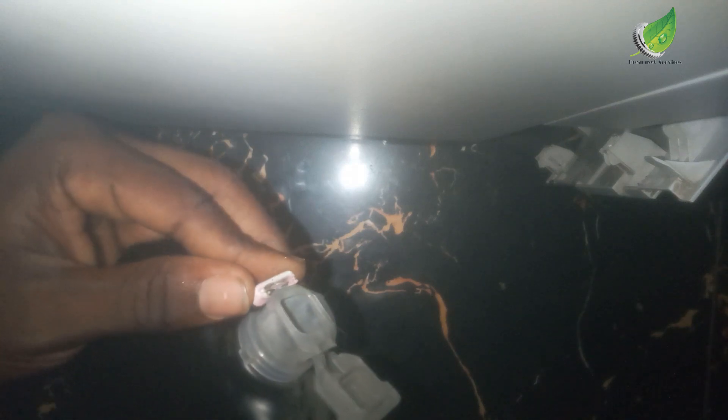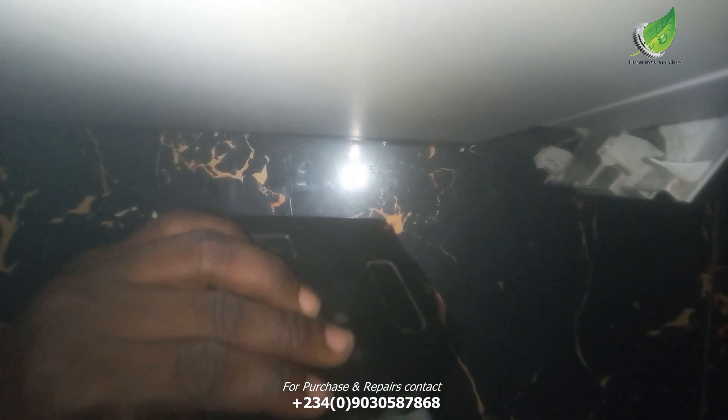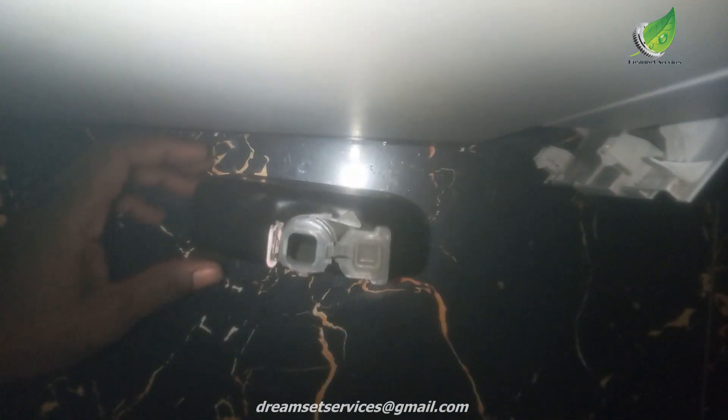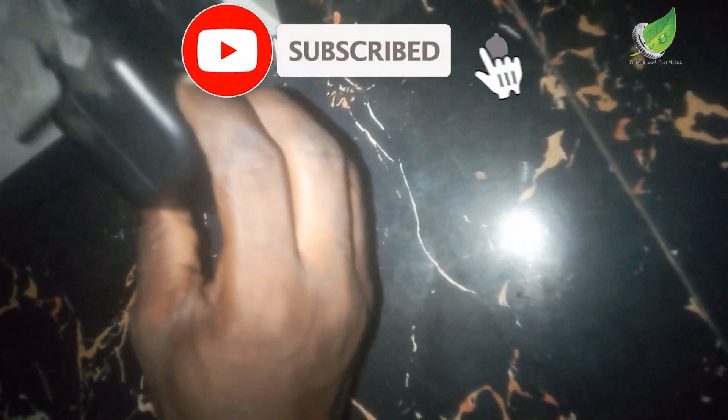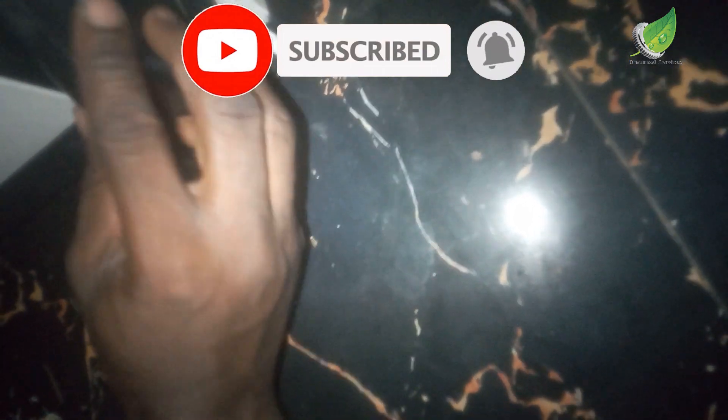That gap that is there — this will act like a buffer for that gap. So once you push this in and close the waste toner door, it will sense that the waste toner is there. The super glue is dried now. I'm going to fix it in — you can see I've placed it in carefully.